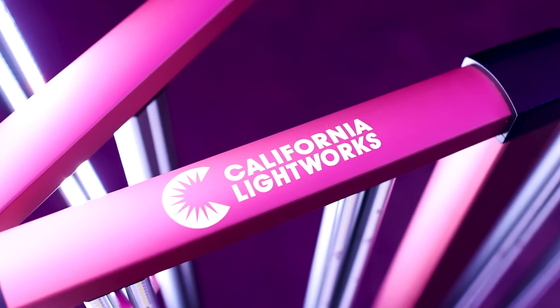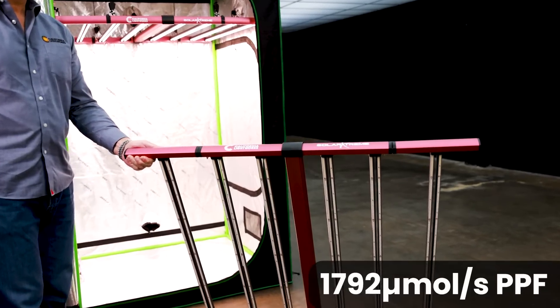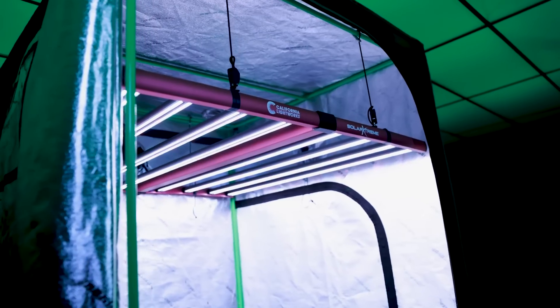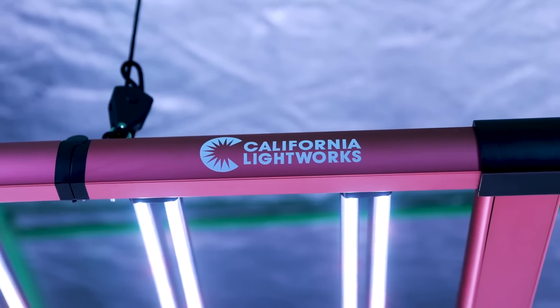And for smaller setups, the Solar Xtreme 640 covers up to 4x4 with 1792 micromoles per second PPF and the same 2.8 micromoles per joule PPE. Both models pack serious performance, but they're also affordable for professionals and home growers alike.